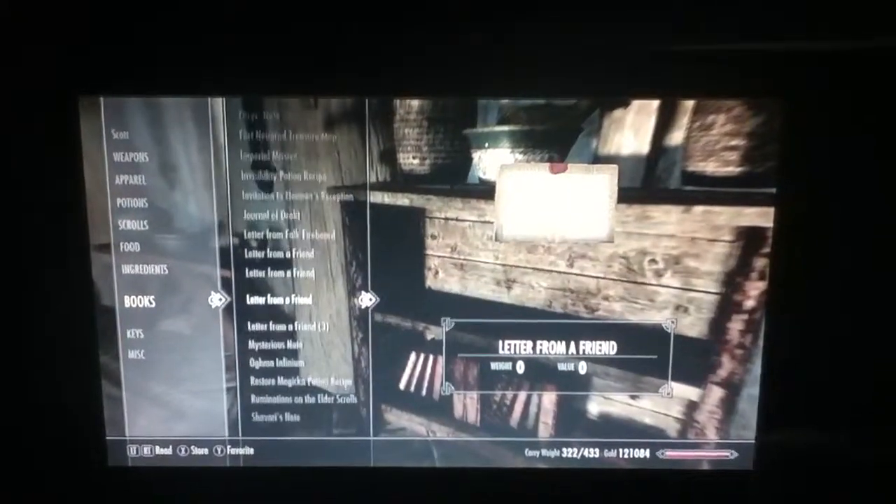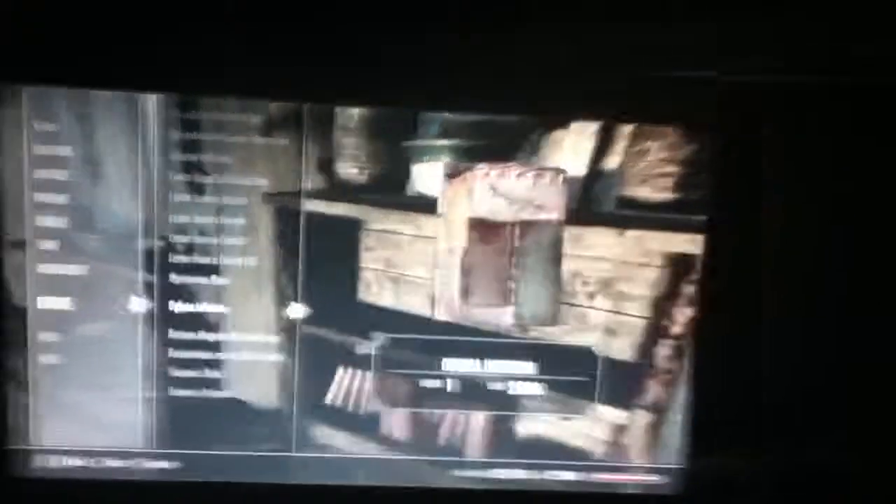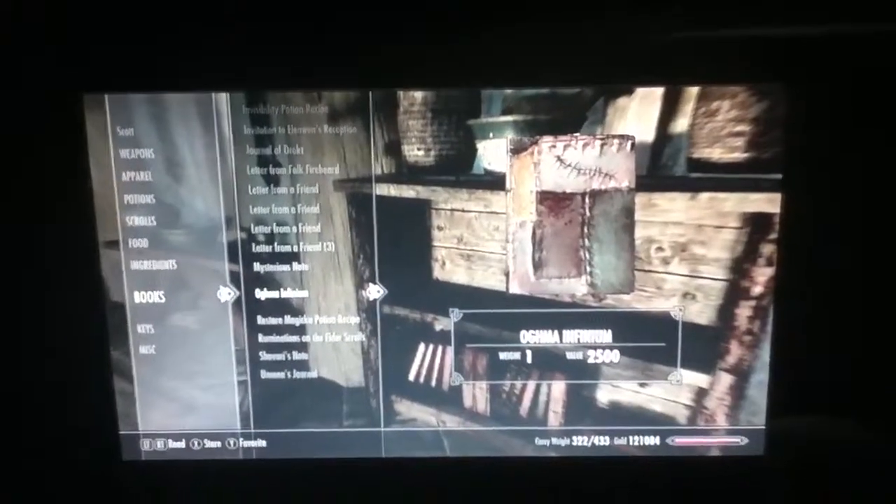But the book that we need to use is called the Oghma Infinium — I don't know how you pronounce it, so I guess you can figure out your own pronunciation. After the patch, you're going to want to activate this bookshelf. I'm in my Breezehome in Whiterun — that's the place.